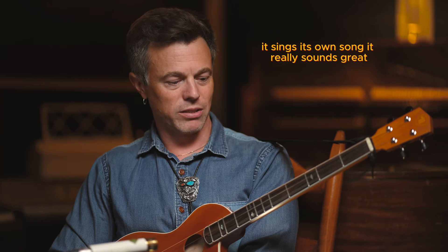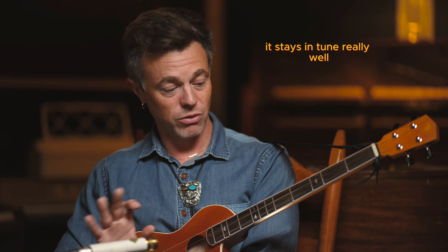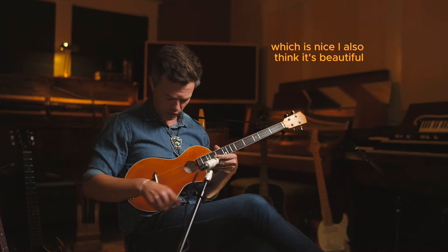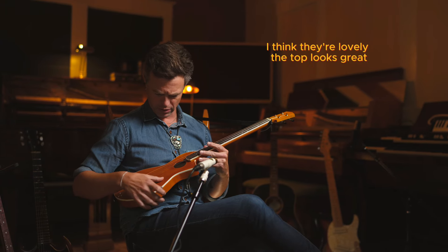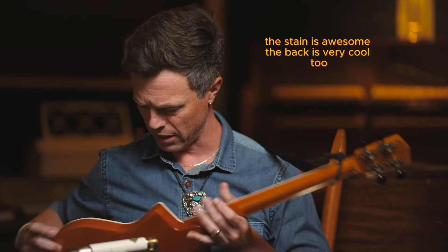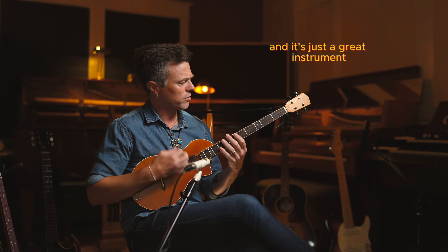It sounds great and stays in tune really well, which is nice. I also think it's beautiful — I love the fretboard and the inlays in the fretboard, they're lovely. The top looks great, the stain is awesome, the back is very cool too. It's just a great instrument.